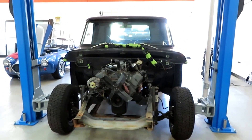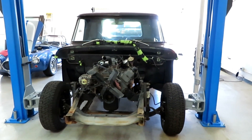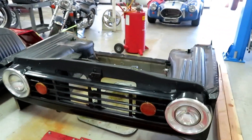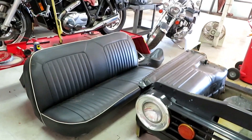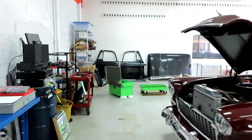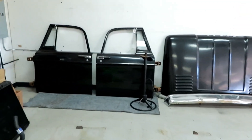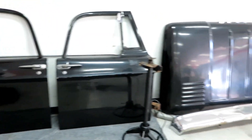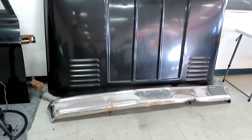He started at 8 o'clock this morning and he's got it pretty well stripped down. He says the cab is loose and they're just getting ready to rig up a system to lift it off the frame. Right here are the front fenders and grill, right here is the seat, and down here are the doors, the hood, and the bumper.